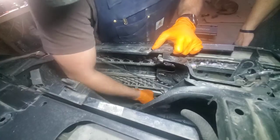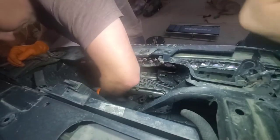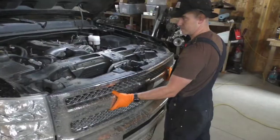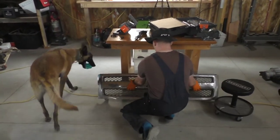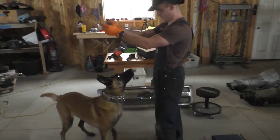Almost done with this grill — you just got to get these little clips out, and then pull the grill all the way out. It makes crazy noises, but you won't break anything — or maybe you will. Set the grill down off to the side, somewhere where the dogs can get to it. This here is Scout, a shop dog — he wants to play.